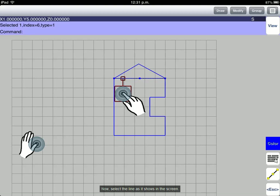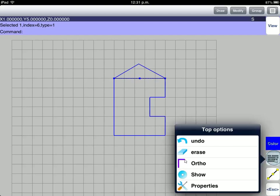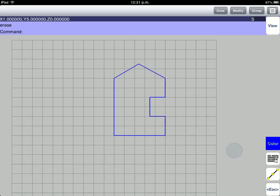Now, select the line as shown on the screen. Go to Top Options, then select the Erase option. This deletes the selected line.